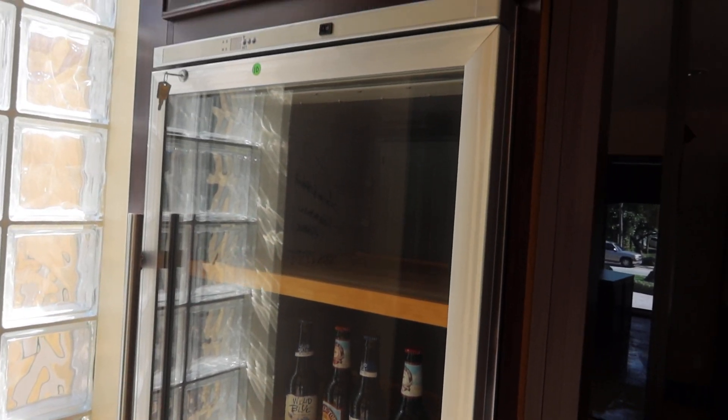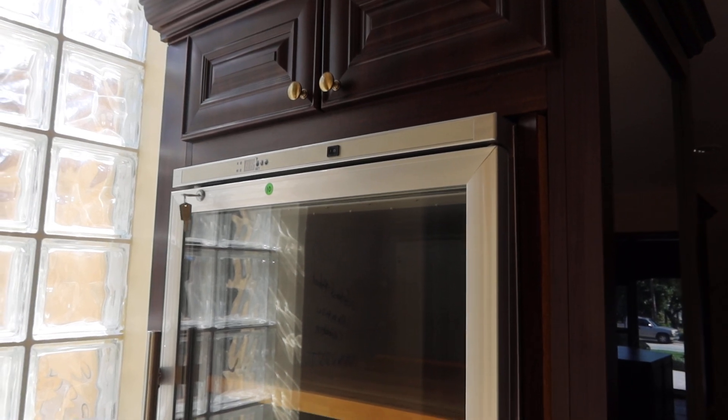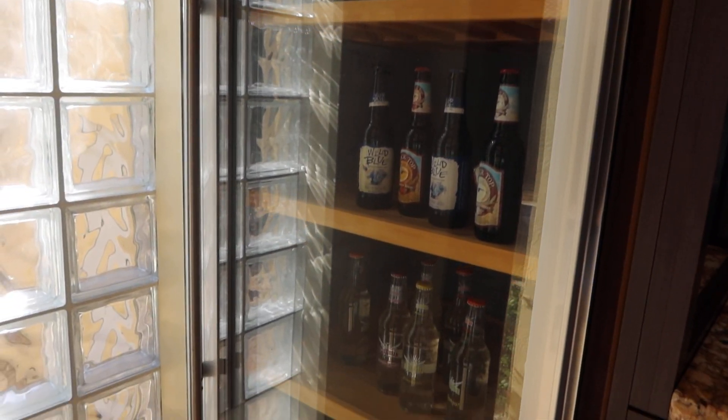This would look good in my house but I don't have any room. Somebody's gonna get it.